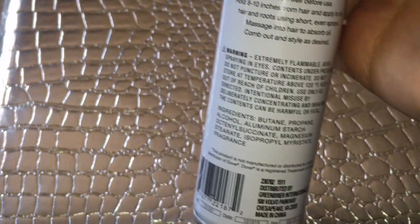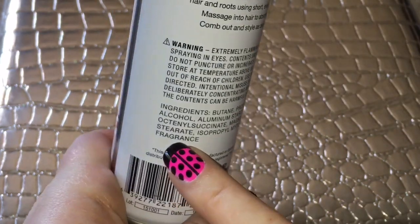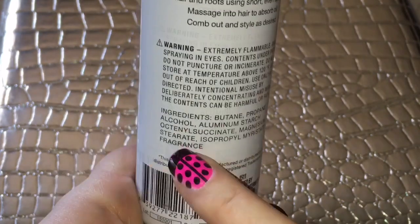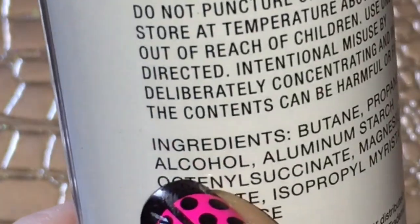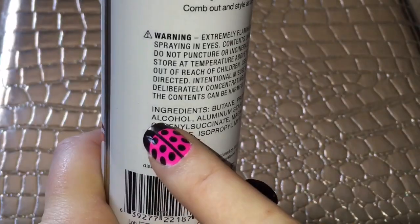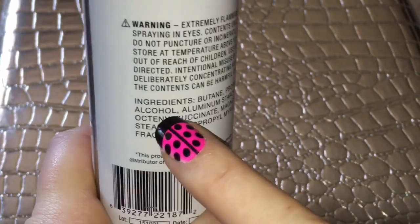These dry shampoos range all the way from around $2 up to I think $45. There are no other added benefits or moisturizing agents in this Dollar Tree dry shampoo. Look at what's last on the ingredient list: fragrance. The fragrance is why the smell is so chemical. That is the main reason I reported this.